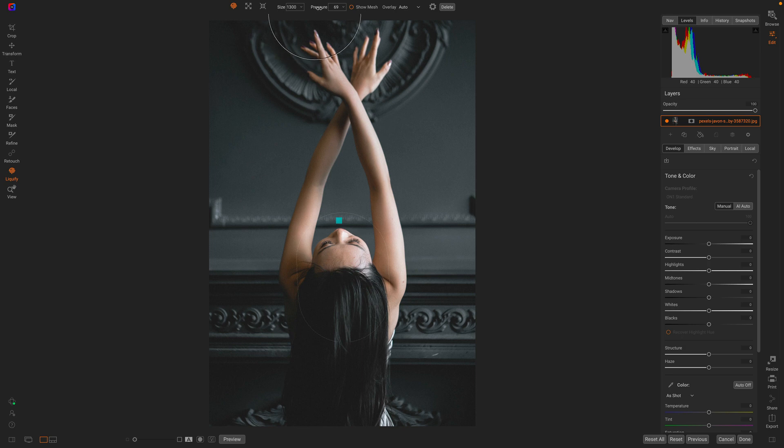Like I showed you before, I can adjust with the pressure control how strong that adjustment is, and with the size control I can control how big the brush stroke was. I could even move it around if I needed to, until I get just the perfect adjustment. That's the crazy thing about having a completely re-editable, non-destructive Liquify tool — you can go back at any time and adjust everything that you've done. Thanks for watching.